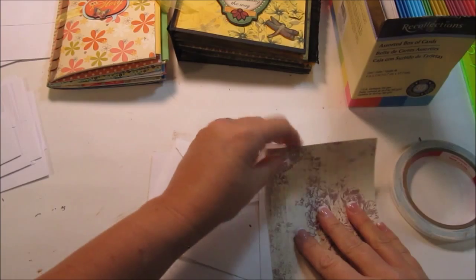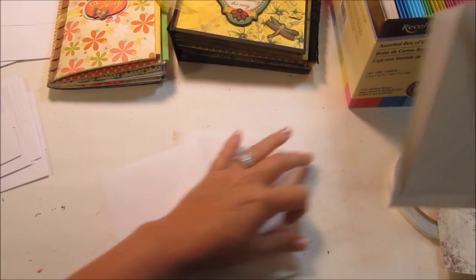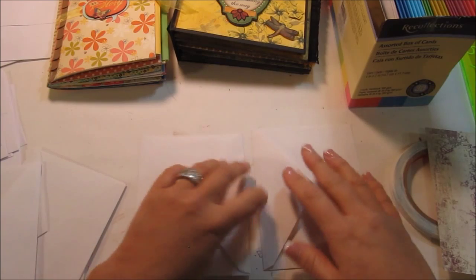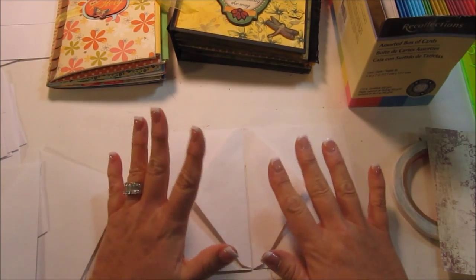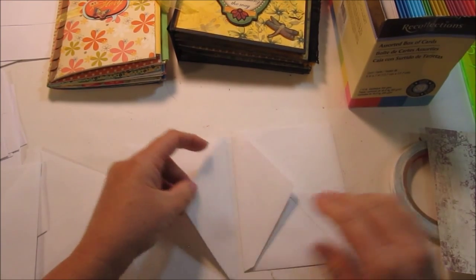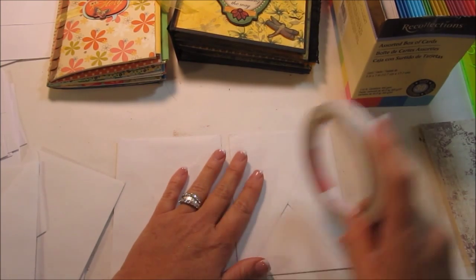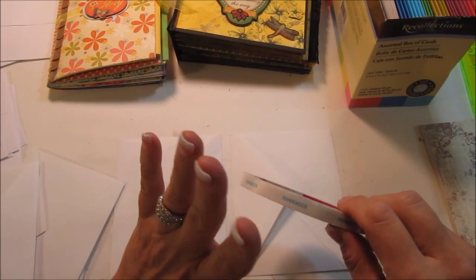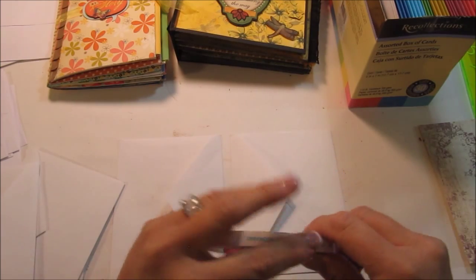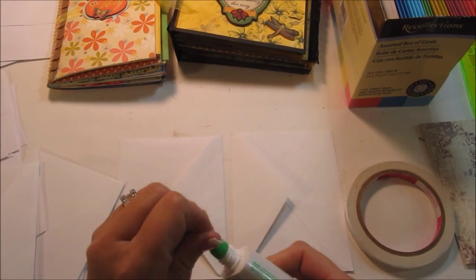Alright, let's get started. You can use glue or score tape. For the envelope minis, glue is fine because the paper is light and the glue will hold it. For chipboard minis, anything you're doing with chipboard, you probably want to use the score tape.